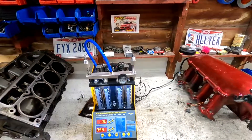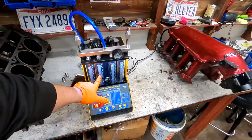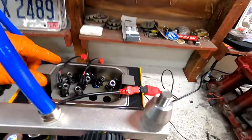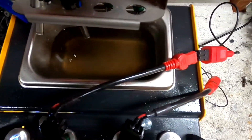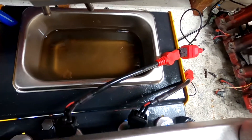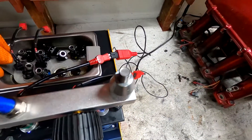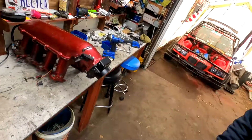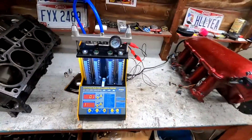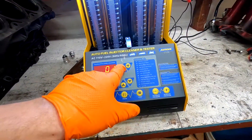We're going to let this second set clean and I'll show you the different testing features. The injectors have been cleaned and it actually did a pretty good job — the solution was pretty clear before and now it's not. It just looked like a very light yellow, like gasoline. I definitely had to clean them because ever since Klaus blew up it's been straight E85 just sitting in the car, and when I pulled off the fuel rail, fuel actually came out.